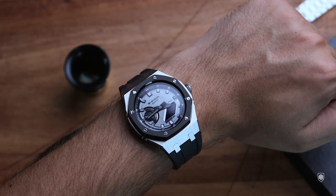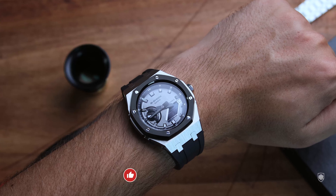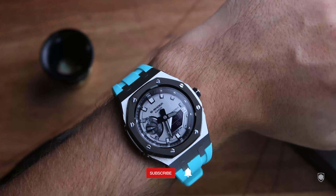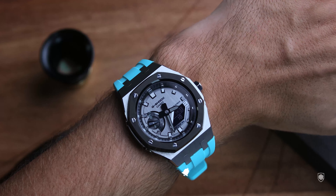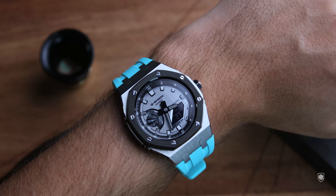As for wrist fit, the Casio kit is not chunky but not small either. The case measures 44 millimeters with around 12 millimeters in height, but the design hugs the wrist comfortably. It works very well on my 7-inch wrist, 17 centimeters in circumference.